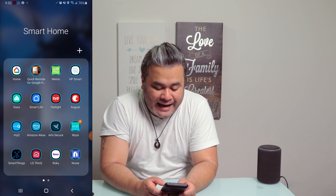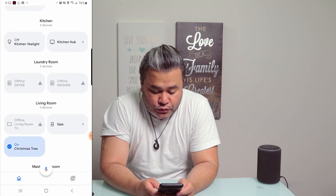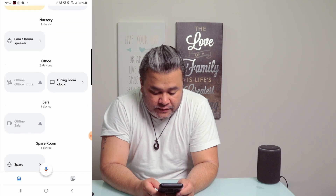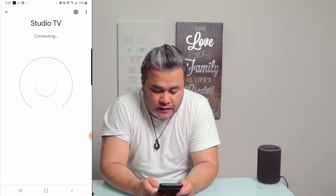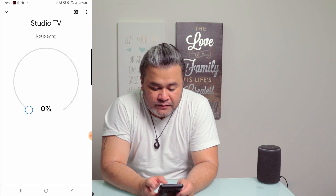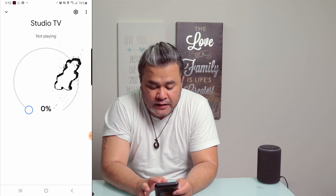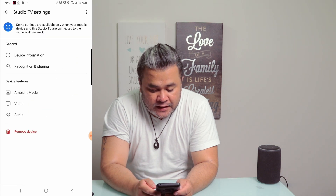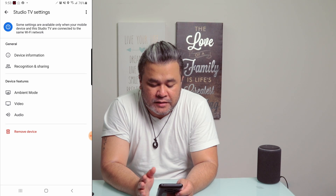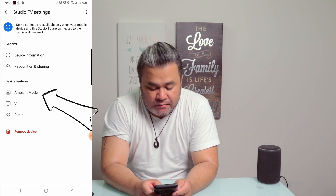So now that you have your Google Chromecast set up, what you need to do is go to your Google Home app on your phone, then look for your Google Chromecast device. So that would be Studio TV here and it says it's connecting. Then what you have is a gear icon on the top right hand side of your screen. Tap on that, and here is where the magic happens.